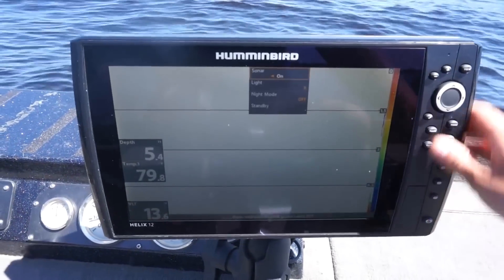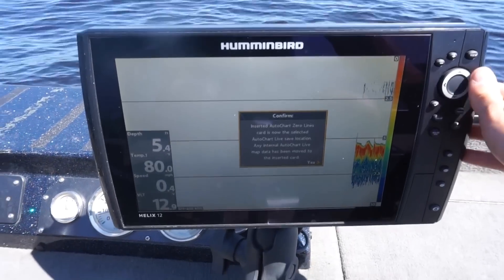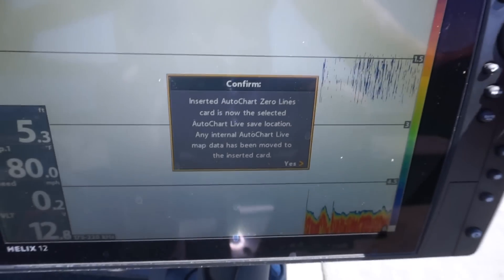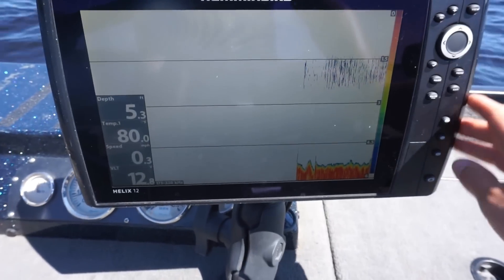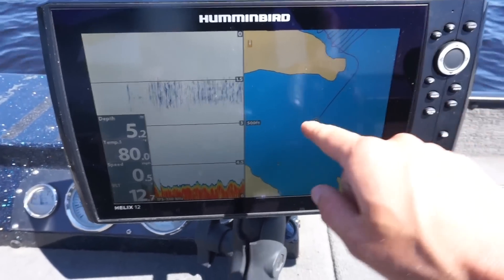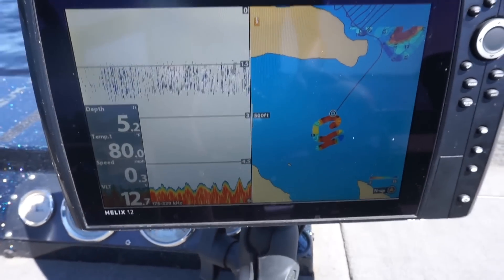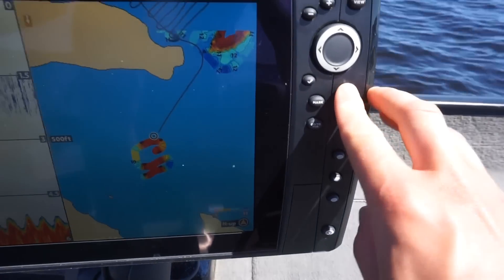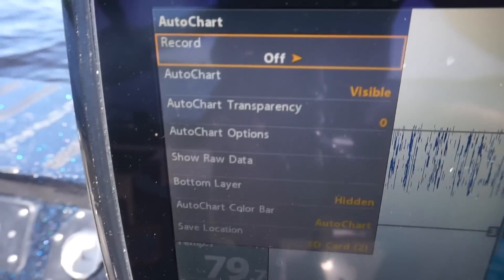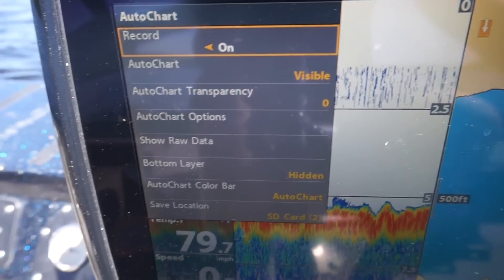Alright, unit's powered on. I always turn down my brightness just a bit, but today we can turn it up since we're displaying. Alright, AutoChart card is inserted and now selected. The AutoChart Live is set to save location — hit yes. I'm going to go to the home screen I already have set up. Here is the map of the AutoChart. I did just a little bit before this, actually last year, but I want to AutoChart it this year. So what you do is hit menu, the drop-down will come down, go down to AutoChart Live, and then over here select record and just set it to on. Now you are recording.